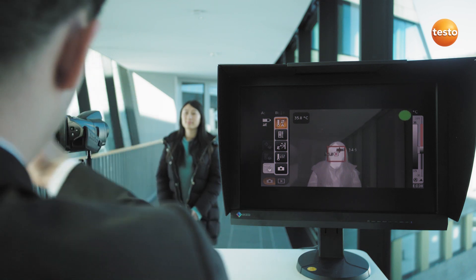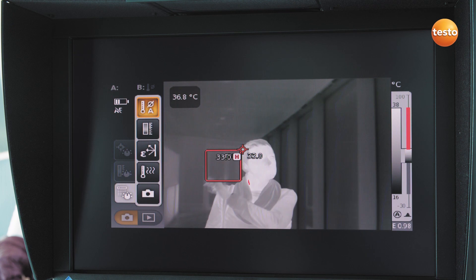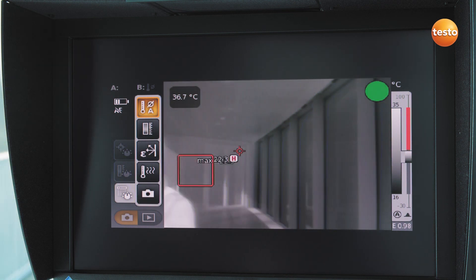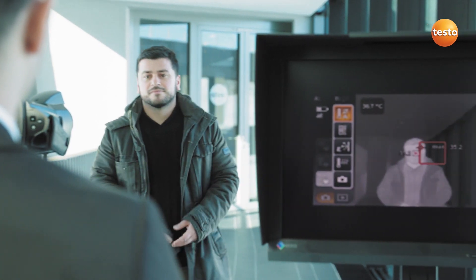Green says everything's okay. Any surgical masks must also be removed, otherwise the thermal imager will not recognize the face. The same applies to head coverings — please remove these also.